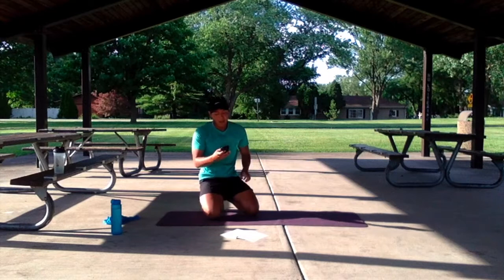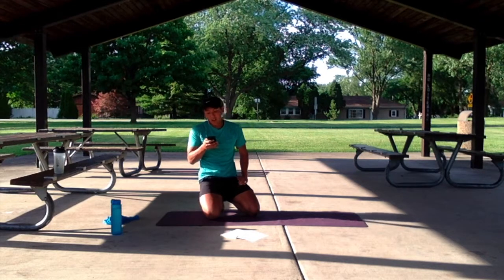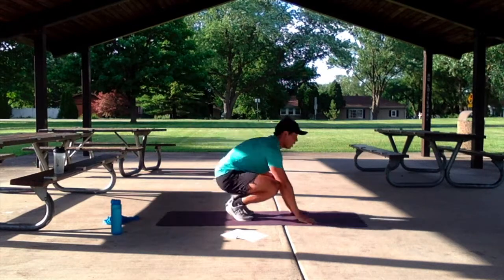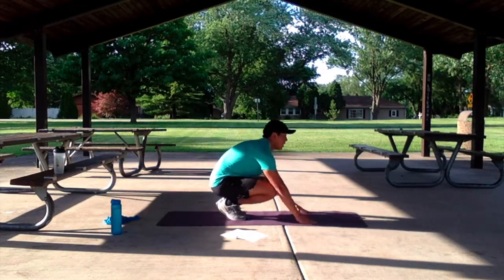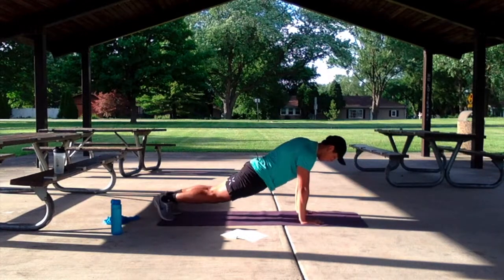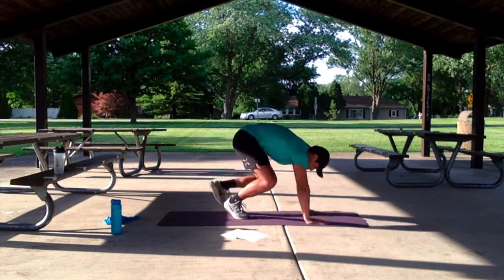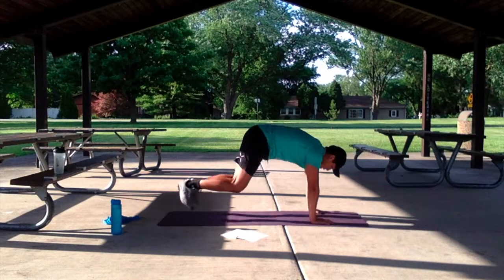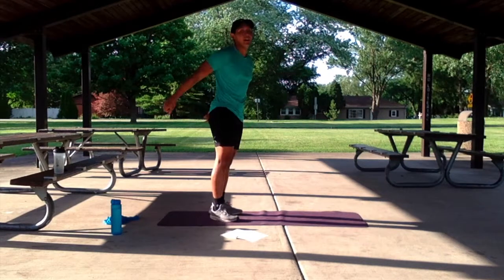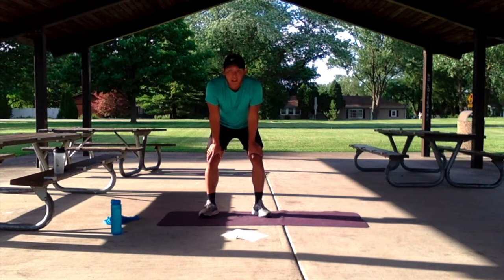Nice work guys. Now we have our finisher — 25 seconds of burpees. Let's get started in 3, 2, 1. Let's go. Keep that burning. 3, 2, 1. Nice work guys — catch that breathing, grab some water, 30 seconds of rest. I'll explain the next format.